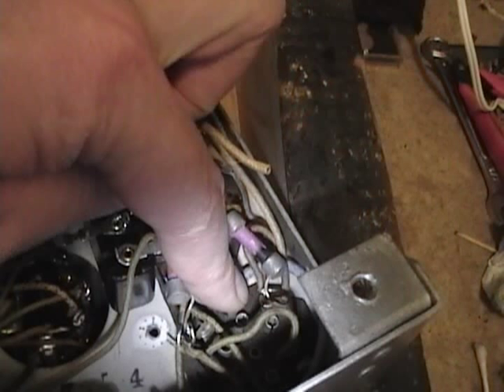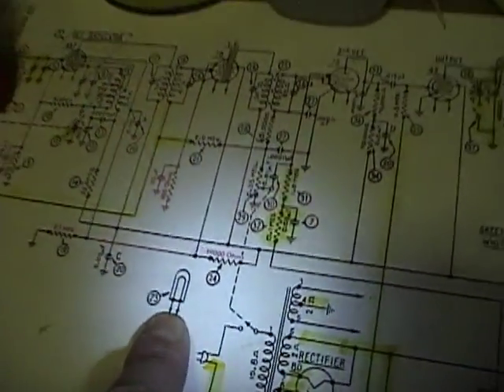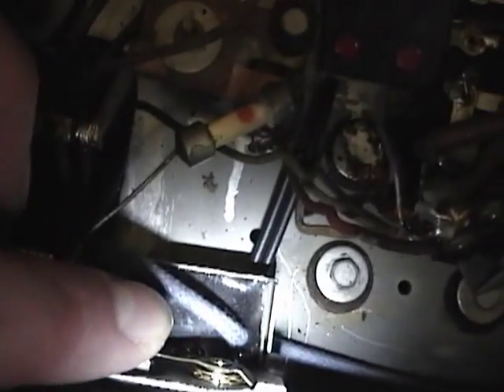I finished wiring in the 6.3 volts for the filaments, including running two new wires out the hole in the front that goes to the dial light bulb - they show here on the schematic. The original wires were really rotted away so I just put in brand new ones. I've also remounted the tone control and got that wired in.